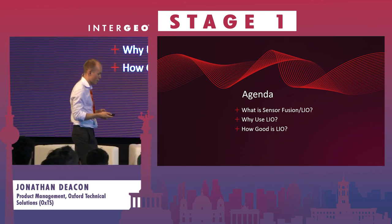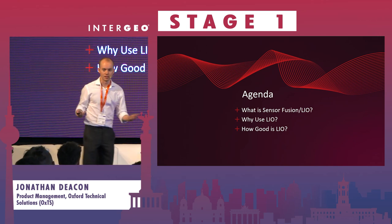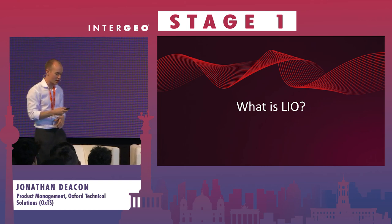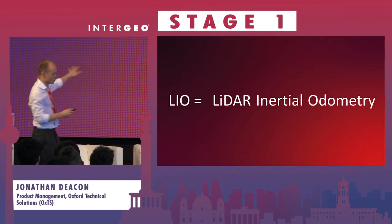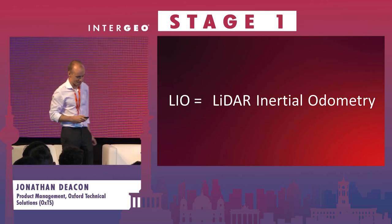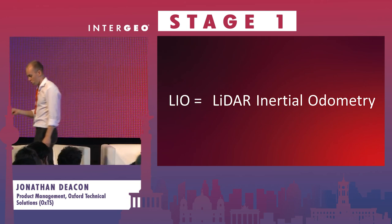And finally, how good is it - how have we validated its performance? So first of all, what is LIO? OXTS LIO, if we're using the correct marketing term, stands for LiDAR Inertial Odometry.